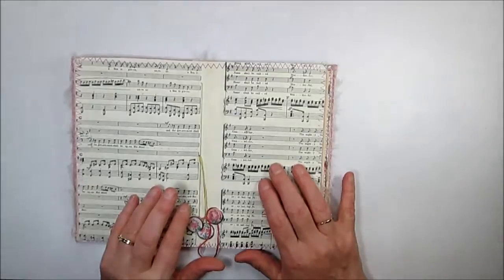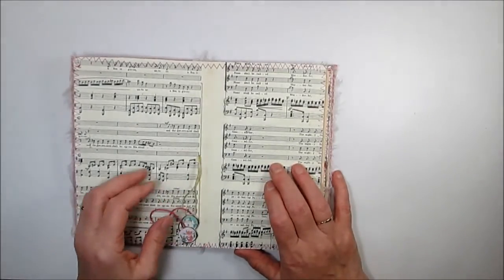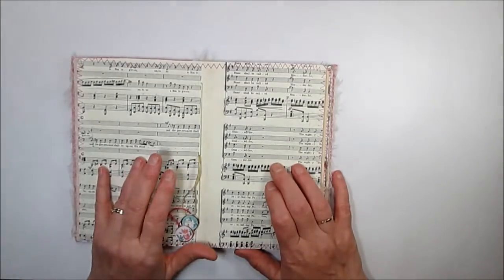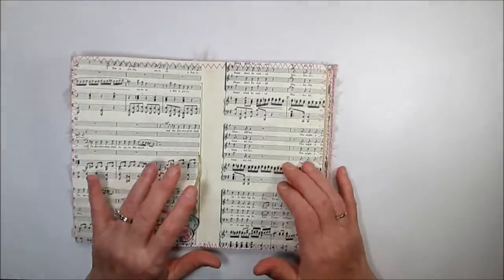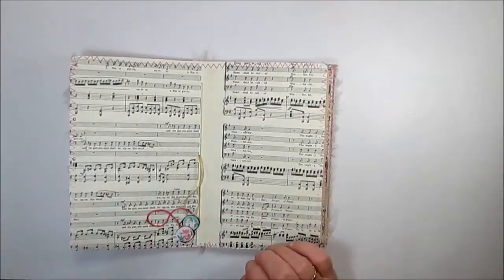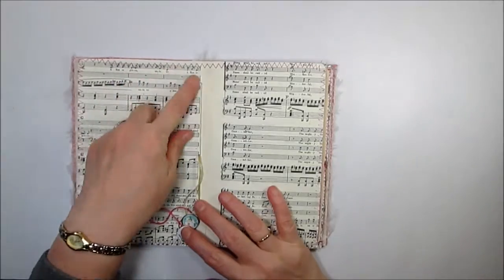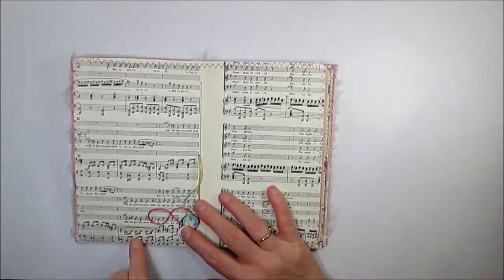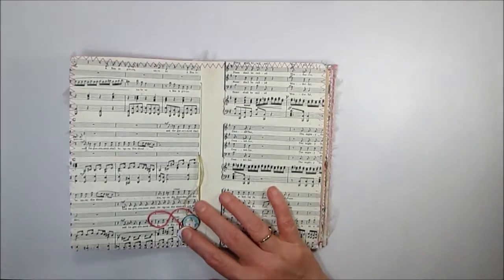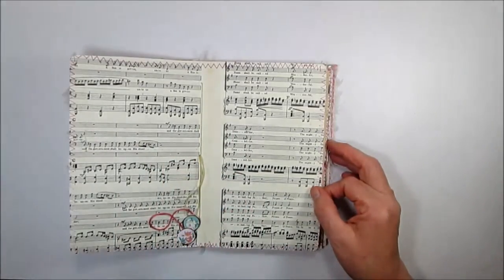This is the center of this signature. I found the best book — it was falling apart and very old. It was the Handel's Messiah choral book. I started ripping it up and using it. I used two sheets in this book, and then I decided it's old enough that I should copy it and make it available, because it has all of the Bible verses — 'Unto us a son is given,' 'He's a mighty counselor,' 'Everlasting Father,' 'Prince of Peace.'